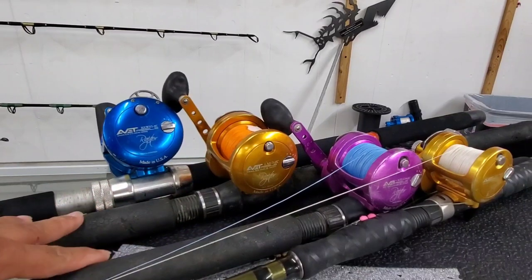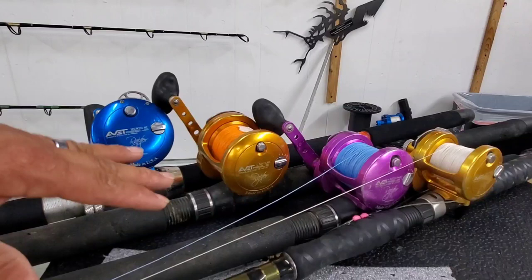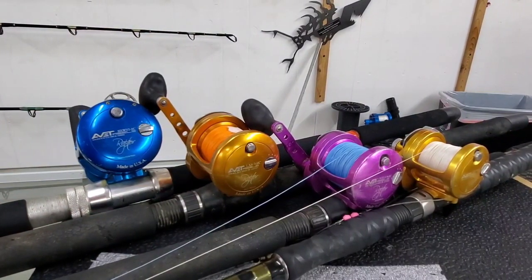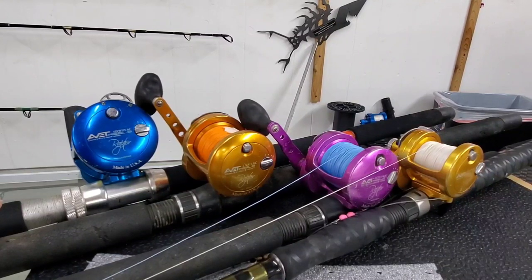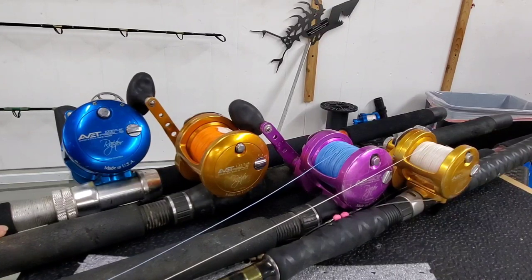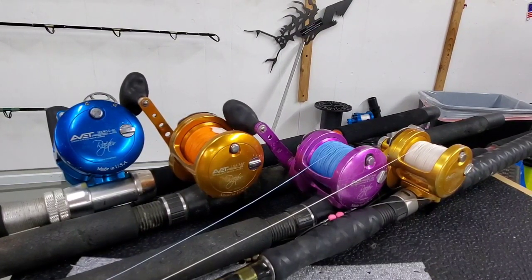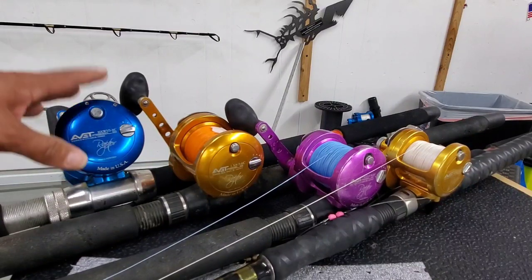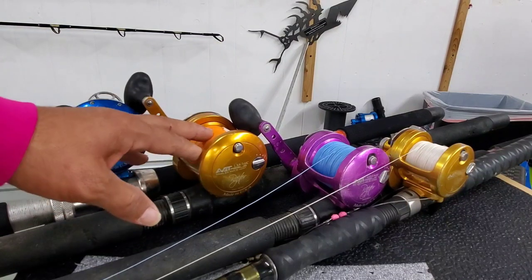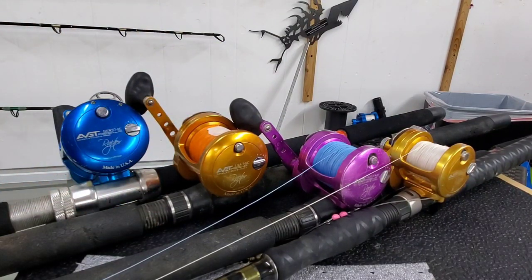I use these reels for everything I do — whether I'm on the beach, on the jetty, in the bays, on a boat, or on a kayak. These are my go-to reels for virtually everything, if I'm small game targeting and I'm talking seven foot or below. Anytime I'm shooting for anything eight foot and above, then I go to my 80s and my 130s. People say it's only good for this or that — no, they are a very, very versatile set of reels.